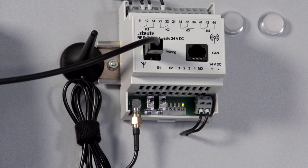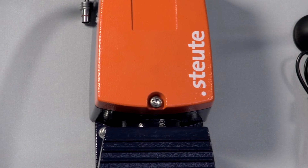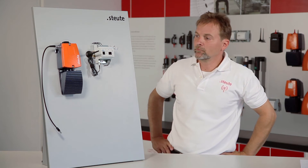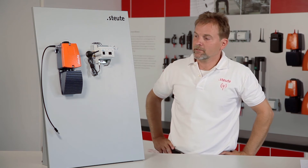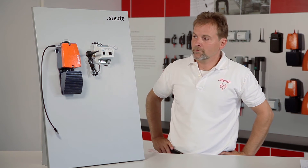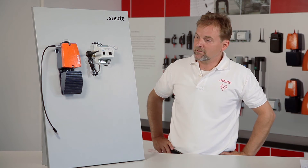The wireless foot control can now communicate with the wireless receiver. The wireless foot control and the wireless receiver are now connected through the one-off pairing procedure, and the two components can communicate with each other from now on.